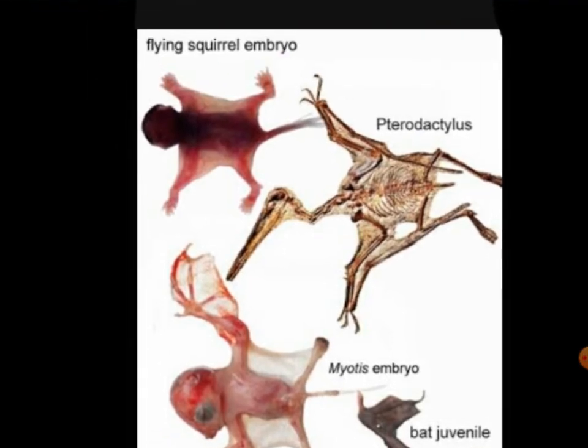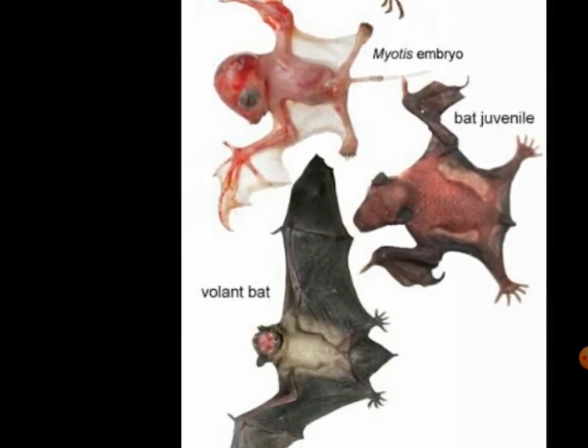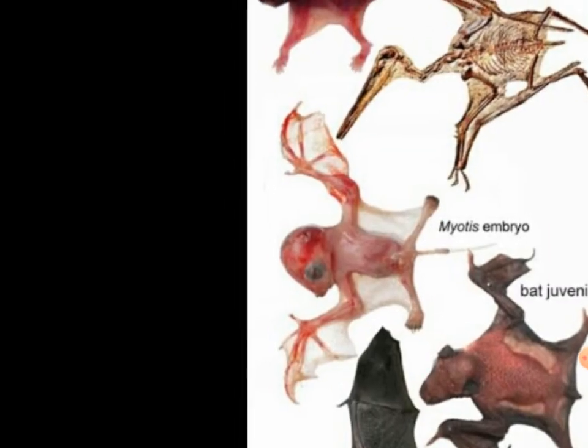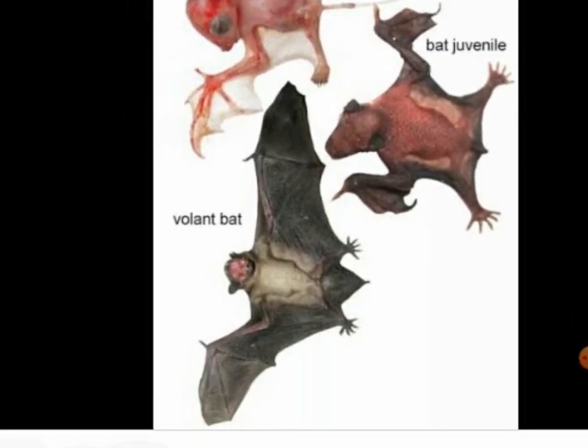Now we have the flying squirrel embryo. And Pterodactylus — all of these mammals were the same as the bat, and even the flying squirrel. Romaniotius embryo, and the bat Jeviline. And the volant bat, which is the cause about coronavirus.